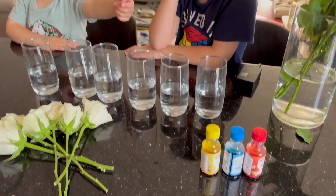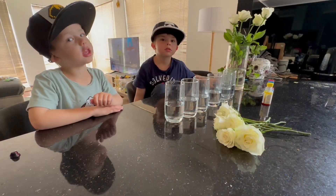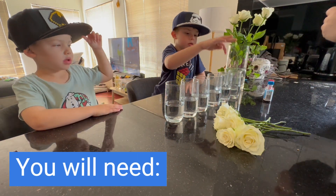Then you get the colors and pour it into the water. Alright, so what color do you want first boys? Yellow, yellow, blue, red.